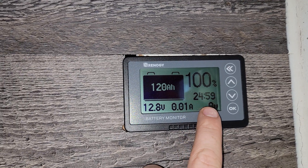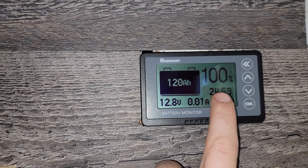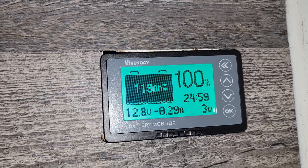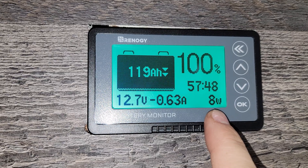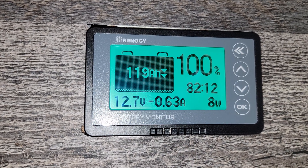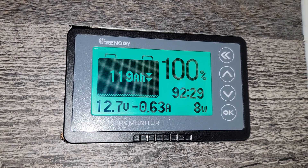When there's a load on it, the monitor tells you the watts it draws, the amps it draws, the voltage state your battery is at, and how long the battery can sustain that draw — that's the duration the battery will be able to hold whatever wattage you're drawing. I'll turn these lights on as an example. This LED light draws about 8 watts, 0.63 amps, and it's calculating the amount of time the battery can sustain that load.